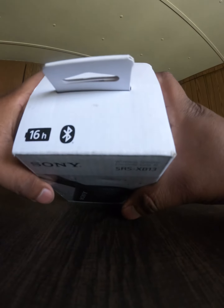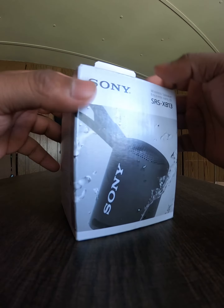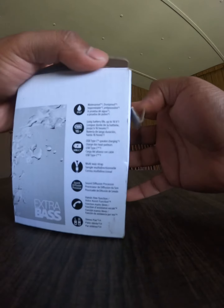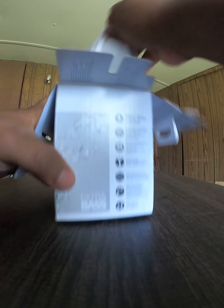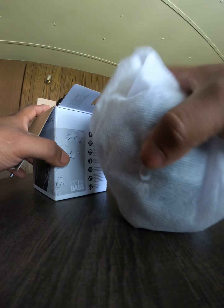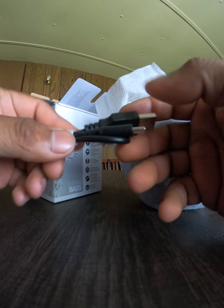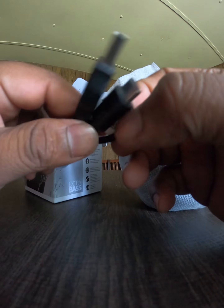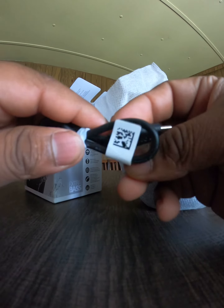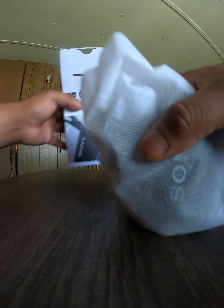Let's unbox it — this would be the box. It's a really small box, not a big box at all. Inside, the speaker comes wrapped in a safety bag, and as I mentioned, the cable is USB Type-C, which is really good compared to the older ones. There's really nothing much else in there.